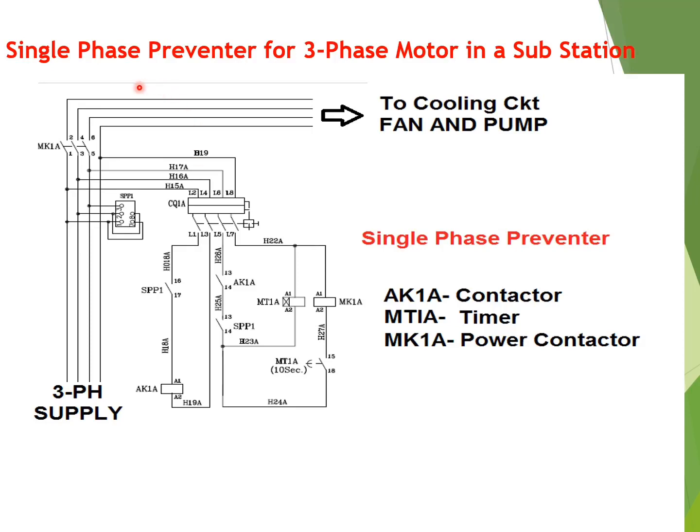Hello friends, today I will discuss about single-phase preventer for three-phase motor in a substation. This type of single-phase preventer is used in a substation for three-phase supply to the transformer cooling circuit, that is the fan circuit and pump circuit.